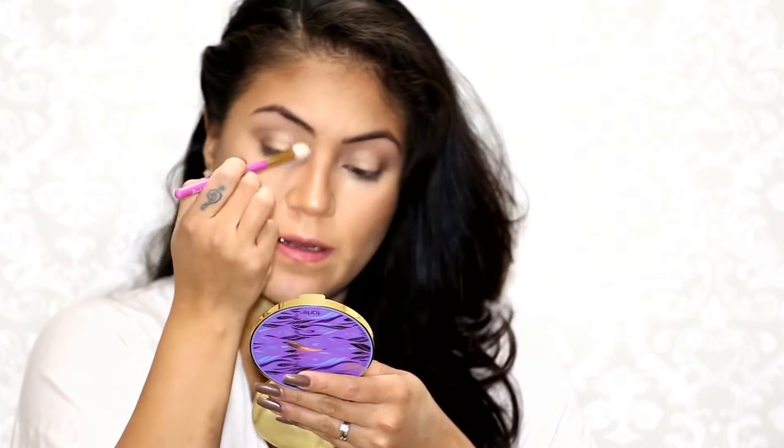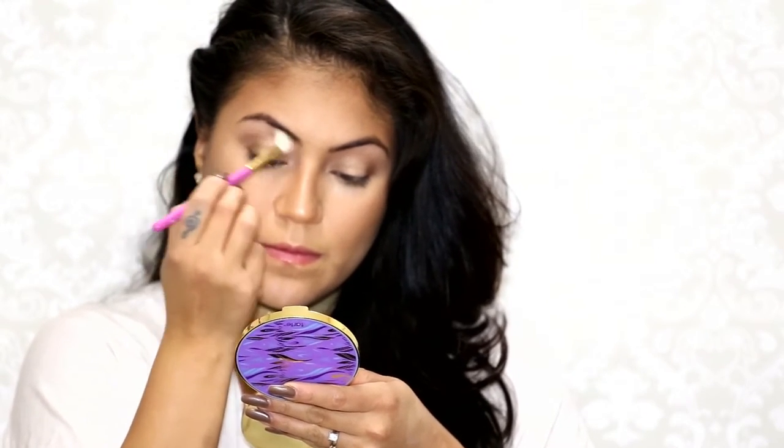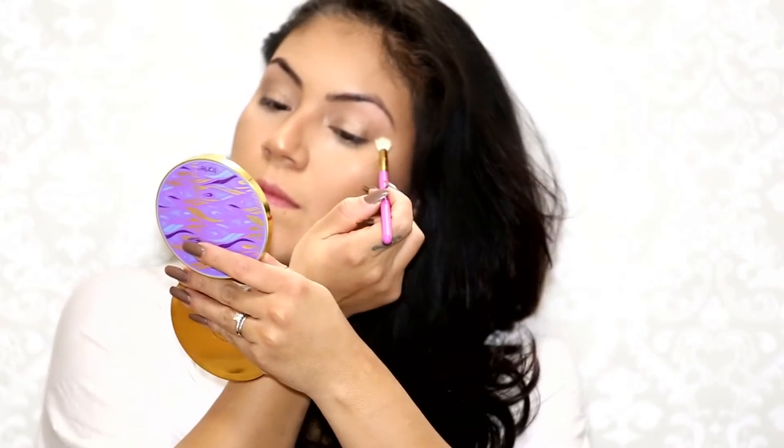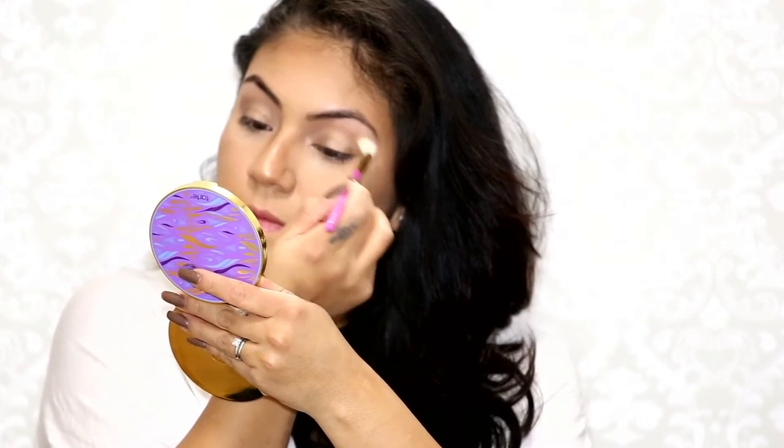So I'm going to go back to this matte shade and bring it all over my lid. Now I'm going to curl my lashes, put on falsies, and I'll be right back.